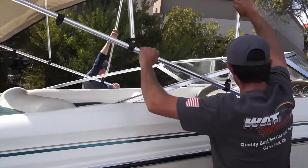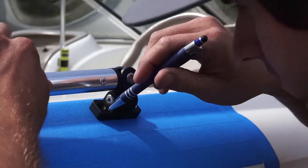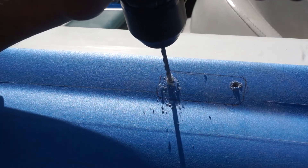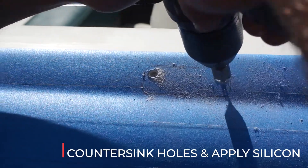Position the frame in the mounting area. Open the frame and confirm the position and coverage are correct. Mark the mounting points of the swivels. Drill pilot holes for the screws, counter-sinking the holes to prevent the fiberglass from splintering. Apply silicone to the holes to ensure a watertight fit.